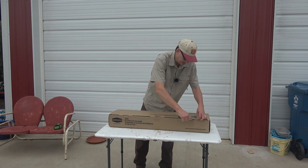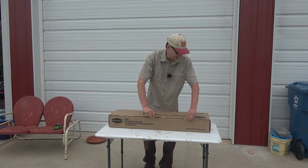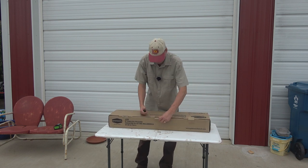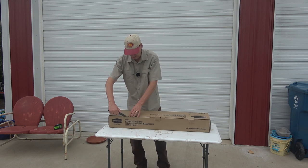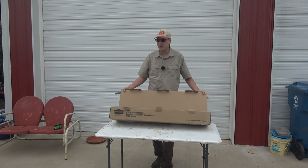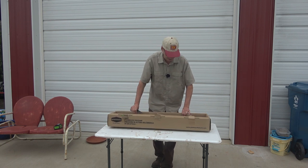The reason I went with this is I got their chainsaw also. And the reason I got the chainsaw is because they had a pole saw and several other outdoor type implements — there's a tiller, a blower. They even have mowers, though they take two batteries.